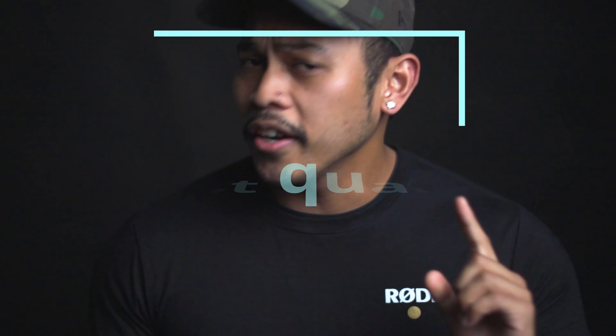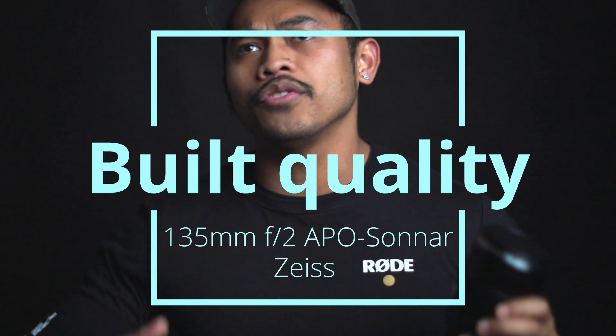All right, the build quality of this bad boy. I've shot with a few Zeiss lenses in the past and they're all pretty much the same in my opinion. This one is made entirely out of metal — from top to bottom, inside and outside. The only rubber parts are the caps that come with it and the mount ring, but everything else, especially the focusing ring, is metal. This lens is built to last and it's 100% weather sealed.